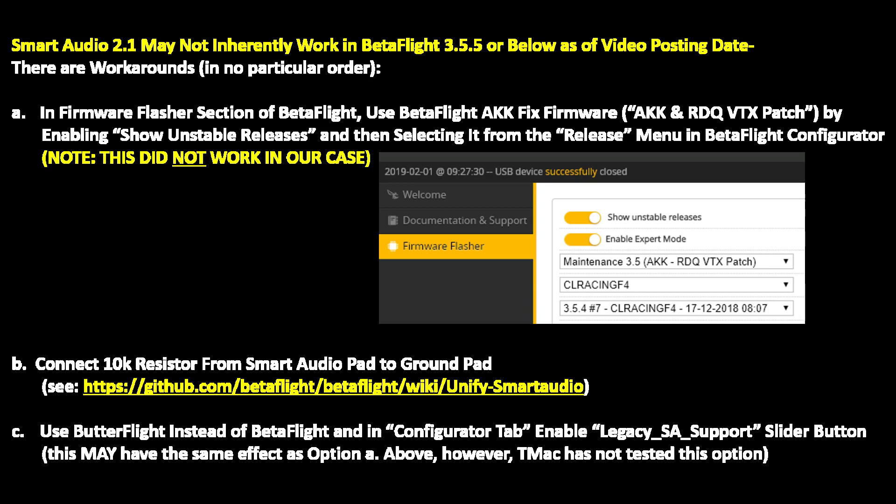Another option is to connect a 10 kilohm resistor from the smart audio pad to the ground pad. If you need more information on that, along with various diagrams based on your configuration, you can go to the link shown on screen. A third option — which may have the same effect as the first — is to use Butterflight instead of Betaflight. In the configurator tab of Butterflight, enable the legacy SA support option by moving the slider button to on. We have not tested this option.